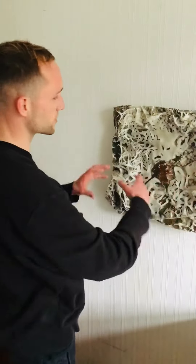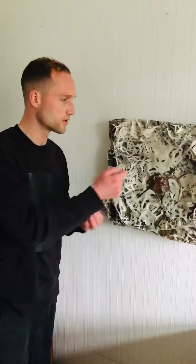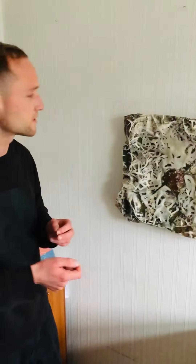This piece was made in three stages. The first stage was in 2009. I was on my BA and at the time it was just a loose piece of canvas. I took all different coloured oil paints and just started playing around on the surface.